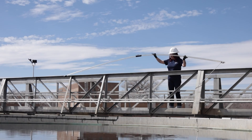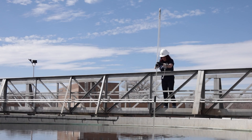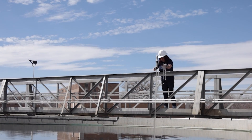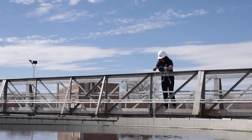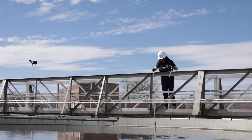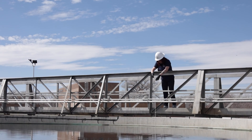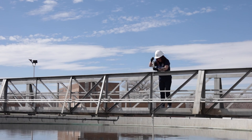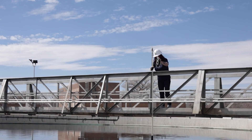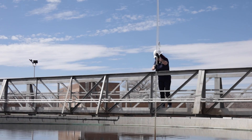When the skimmer arm is perpendicular to the walkway, the sludge judge should be inserted perpendicularly into the surface of the clarifier and slowly lowered by the attached rope. It should be lowered until the sludge judge touches the bottom of the clarifier, which can be felt when the rope loses tension and the sludge judge will no longer sink. After making contact with the bottom, it is time to slowly pull it back out by the rope until the tube can be safely grabbed, then raised until the depth of the sludge blanket can be read using the indicator markings.